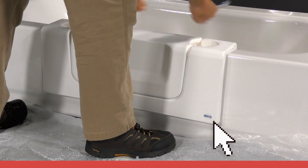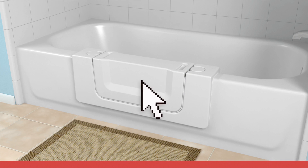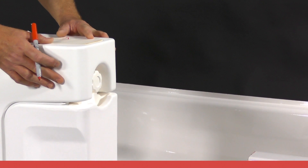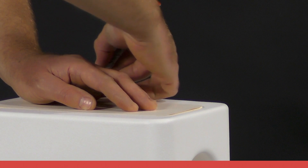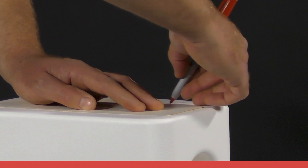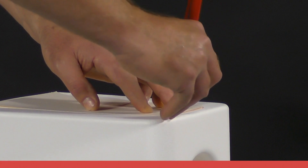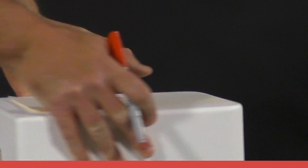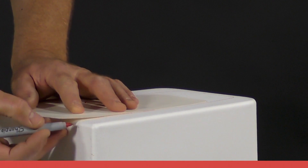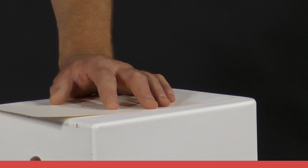Remember, the side with the logo is placed on the outside of the tub. Place the right end of the CleanCut product on the ground in order to trace the left side of the product. For the CleanCut Step, Door, or Convertible, place the top of the paper template a half inch from the top of the product. For the CleanCut Ultra Low, place the top of the paper template one inch from the top of the product.